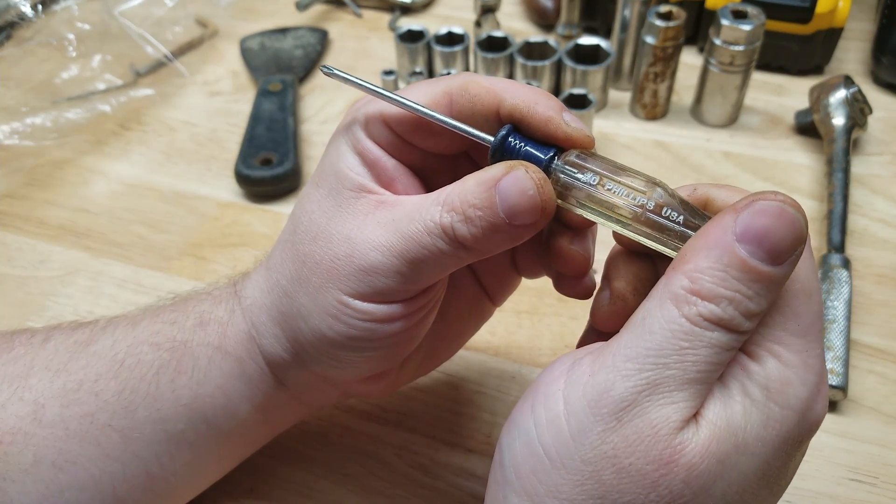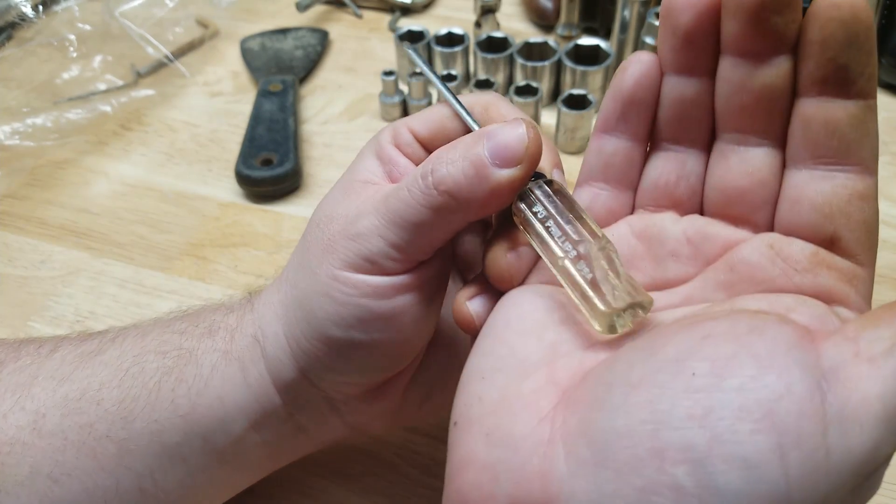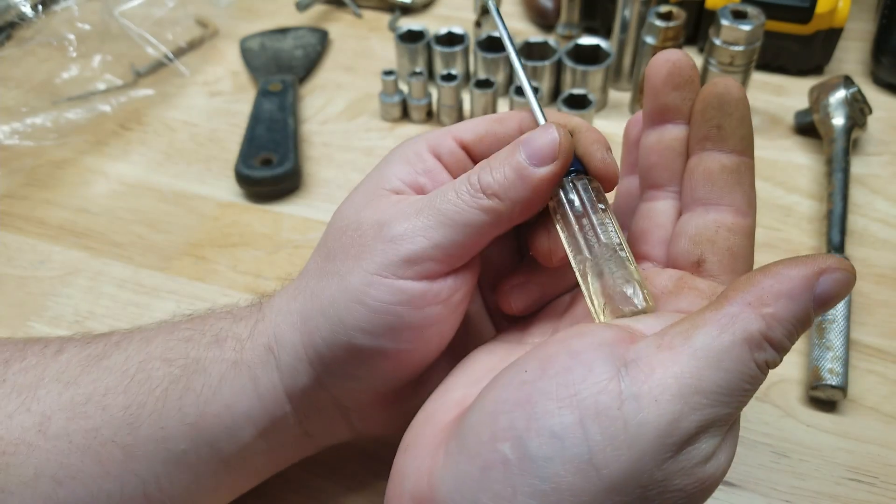Number zero Phillips USA Craftsman — you think I could warranty that? Sure, worth a try.